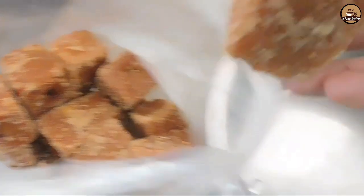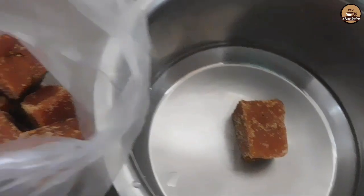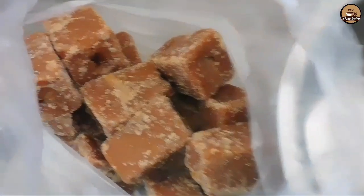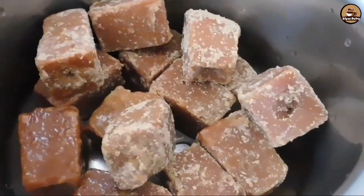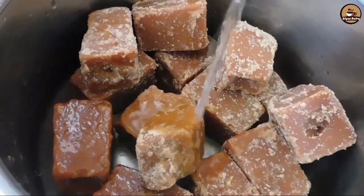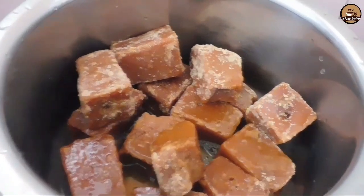Let's take the egg and prepare it. I will take 2 tablespoons of egg. Let's take the egg and crush it — I am going to mix it.